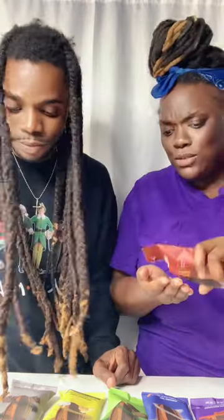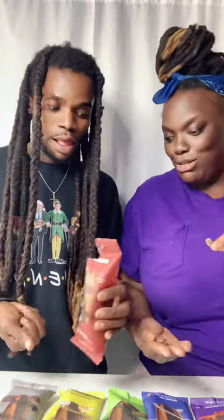It came with this cute sticker, you guys! So which one do you want to try first? Let's try that one. Oh, it smells so freaking good. Okay, ready? One, two — cheers!